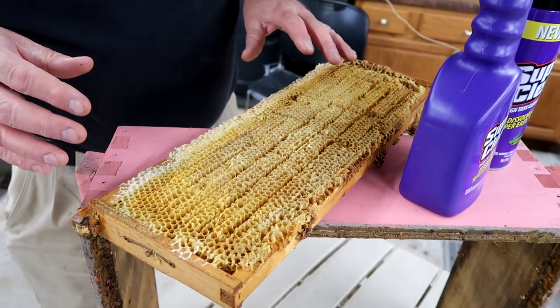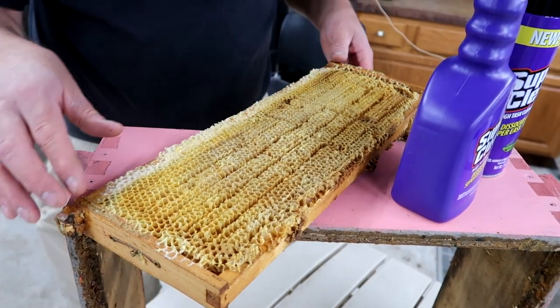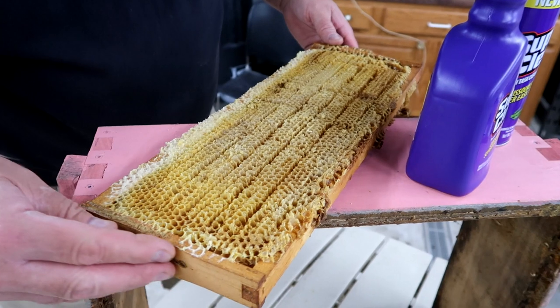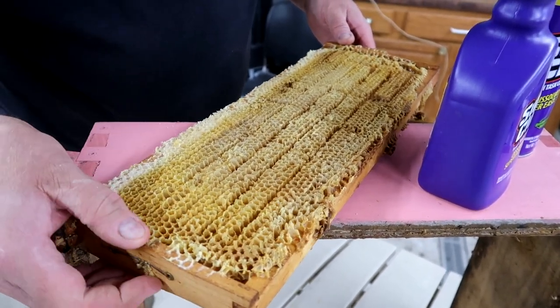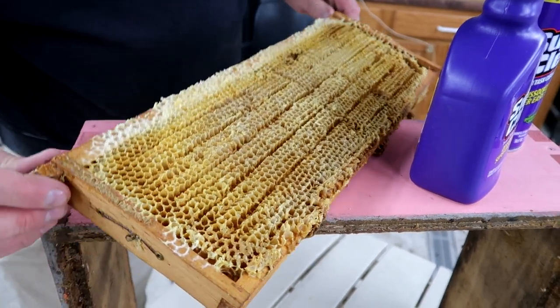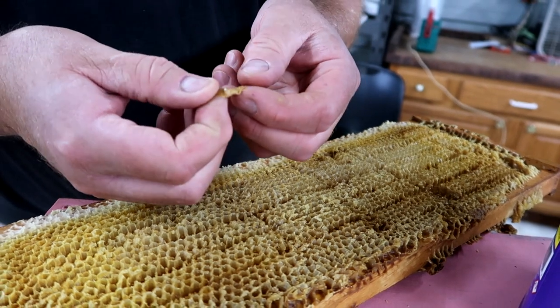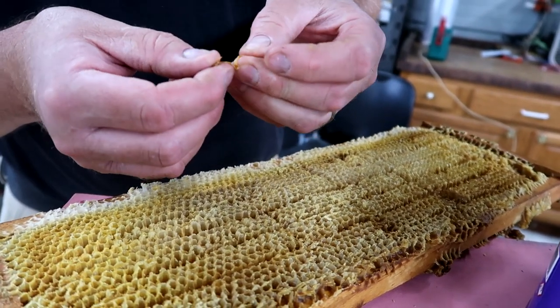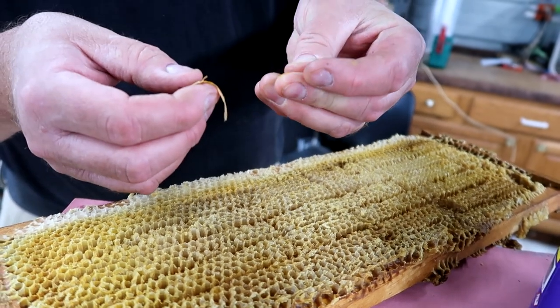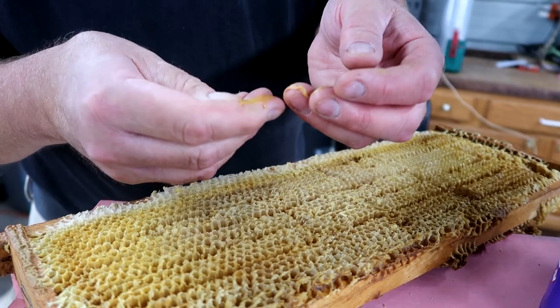Something we've discovered is how well it works around something called propolis. Propolis is the glue that bees make. This is a bee frame — it's their glue that sticks everything together and seals up holes. Here's a piece of it now. Imagine kind of a dry chewing gum. This stuff gets on your fingers and you've gotta scrub and scrub for hours to get it off. They do a great job of making it, but what can cut through it? I'll tell ya — Super Clean!